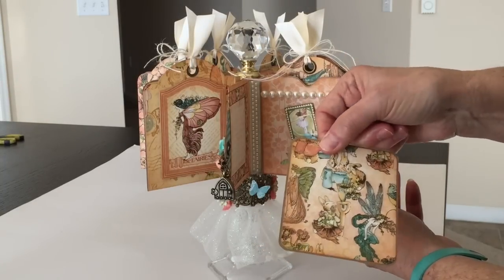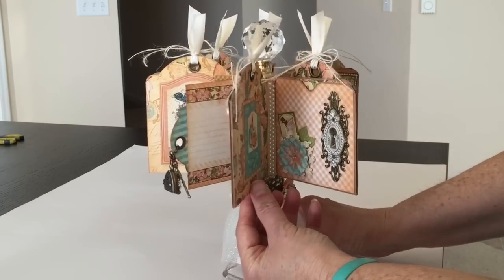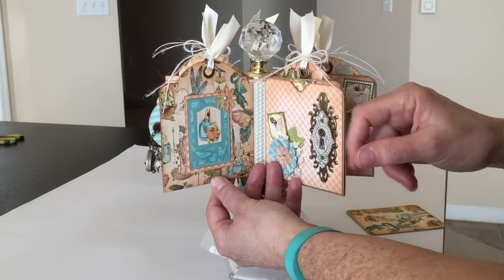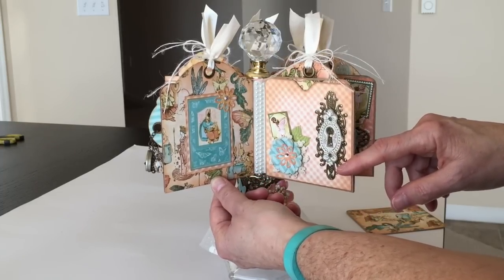You can put photos on both sides, and then you spin it around. The tags are on hinges, so they do move. On the back of the tag, I did a fussy cut image and added some bling inside the little flower that I cut out.